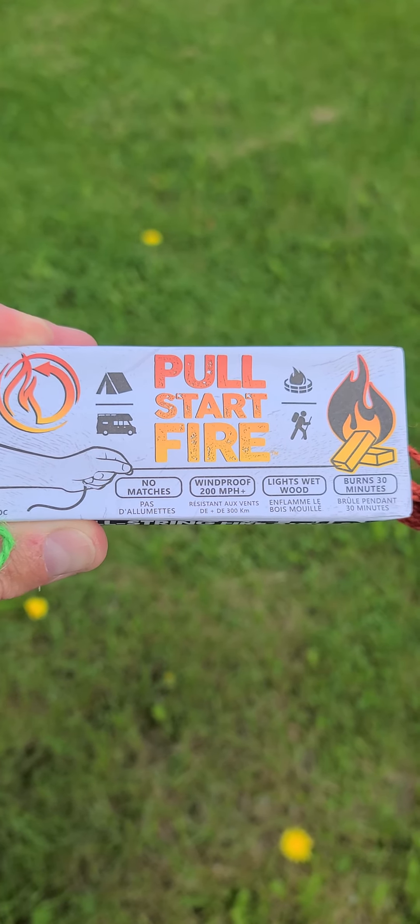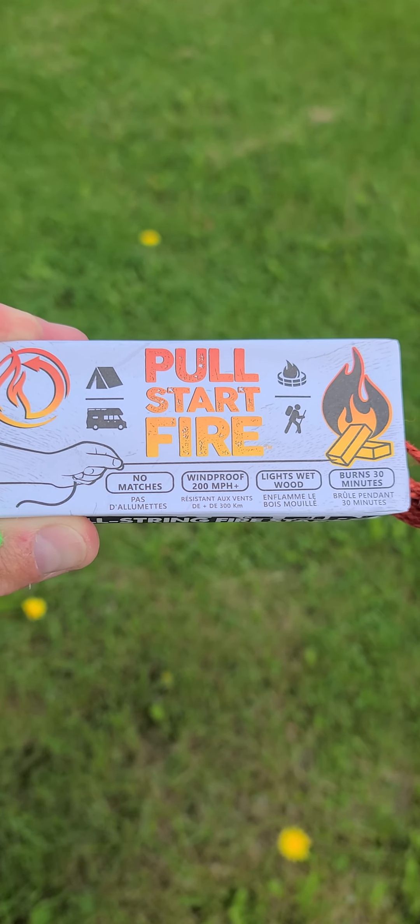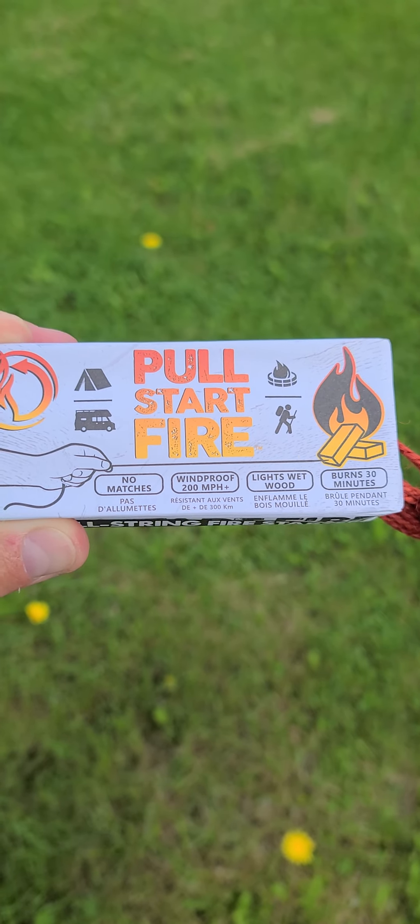Today we're trying the pull start fire starter. As you can see, it says no matches, windproof, lights wet wood and burns 30 minutes.